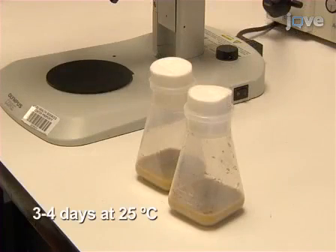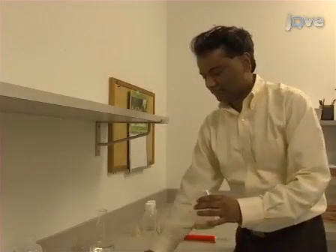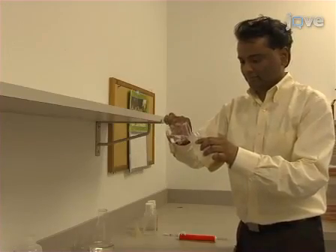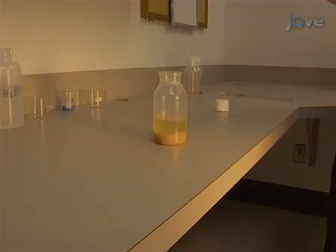Now, incubate the bottle until third instar larvae are observed in the food. To the bottle, add 50 to 100 millilitres of 20% sucrose and let it sit for 20 minutes.